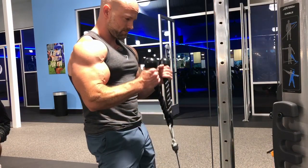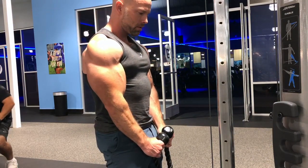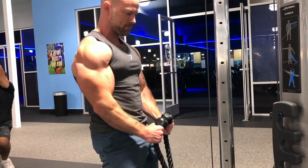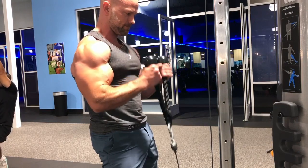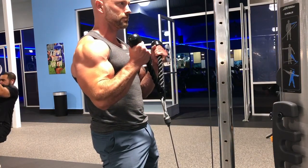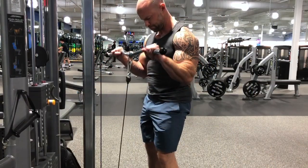Second one is going to be more for your brachioradialis and brachialis muscle, and the long head of the biceps — doing a rope curl. You can see my elbows are shifted forward just slightly as I do the curl, spreading the rope at the top. Really just in full control, no momentum at all. Very good movement.